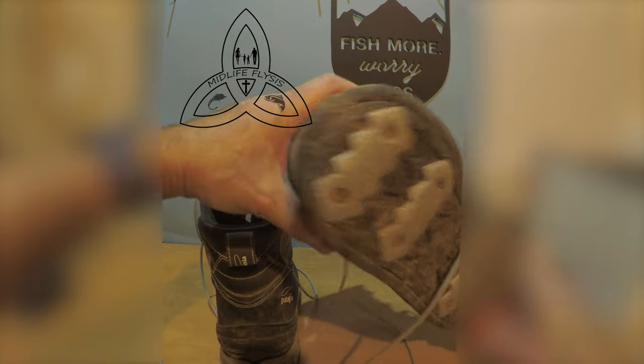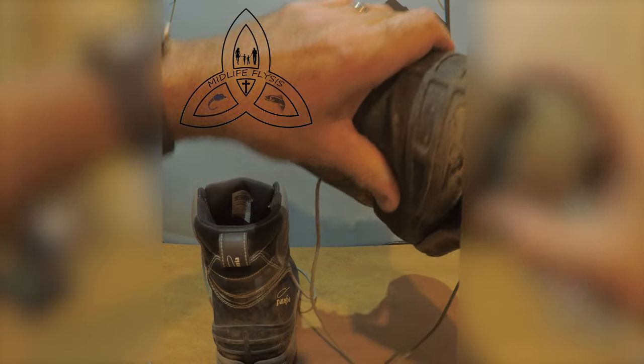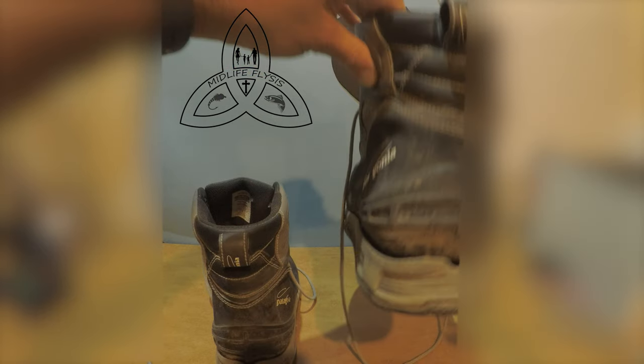Same with this one. This is the one I noticed it was happening on because, obviously, it's a heck of a lot worse. It was just about to crap out and fall off on me coming back on a long hike from being out in the water. That's why they're not clean.